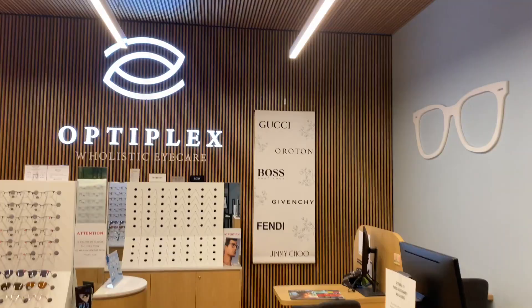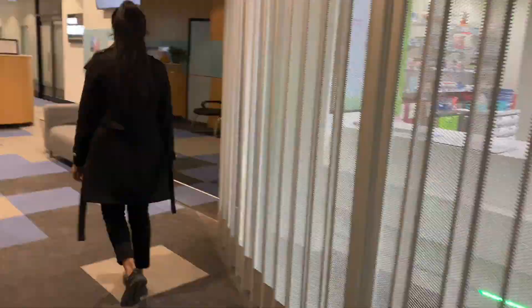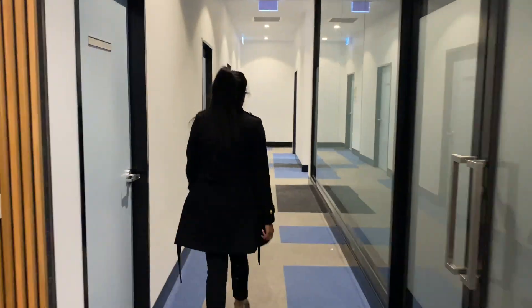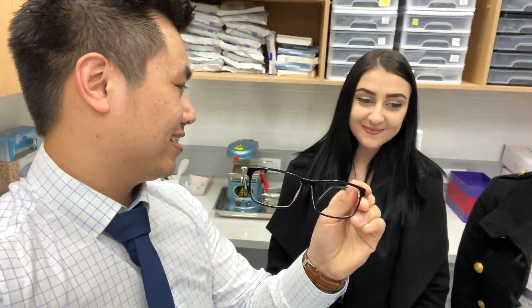We're here with Rachel and Sammy, who are optical assistants and experts in fitting lenses into frames. Rachel explains that back in the day they used to use glass lenses, but these days they use plastic lenses known as Colombian resin. The reason they use plastic lenses is because they're easier to cut and they don't shatter on impact.